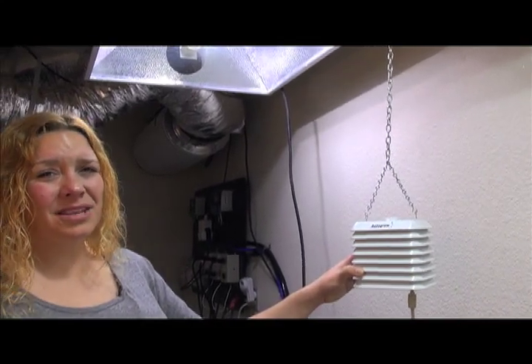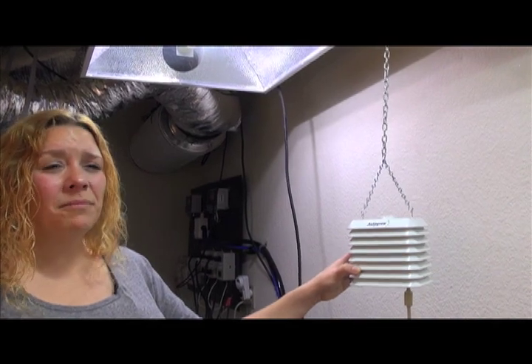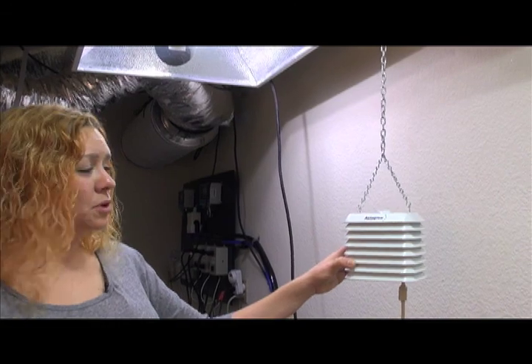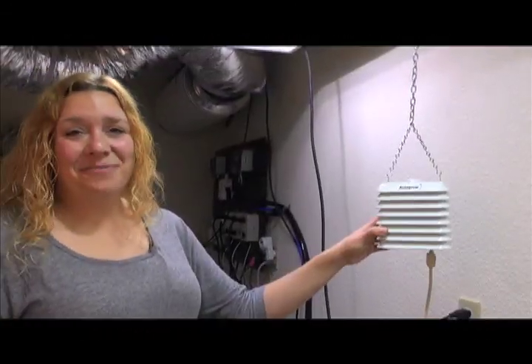What that does is it allows the unit to know how warm it is outside. If it's too warm, it'll automatically switch to air conditioners rather than bringing that hot air in to cool a room down. So this is the environment sensor. From all of us at American Hydroponics, happy growing!